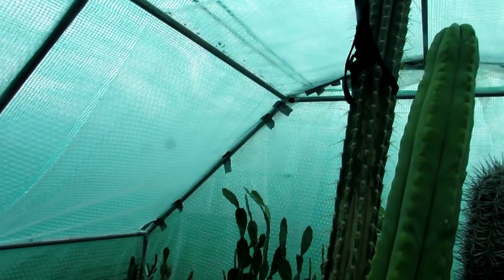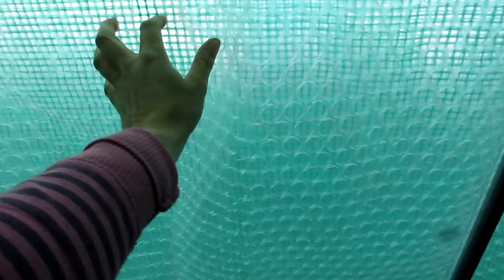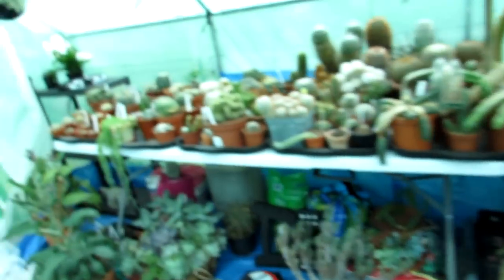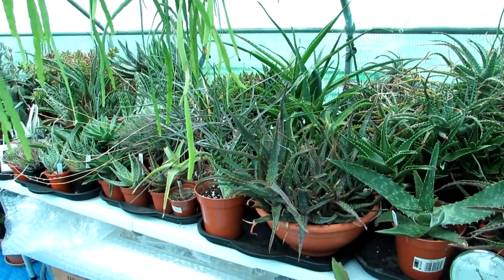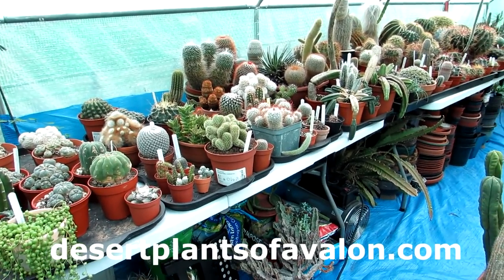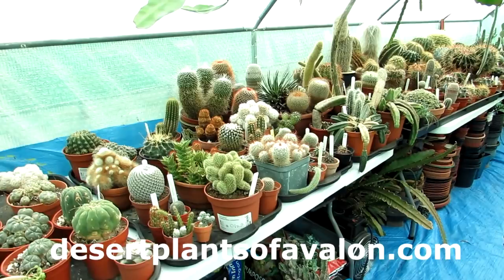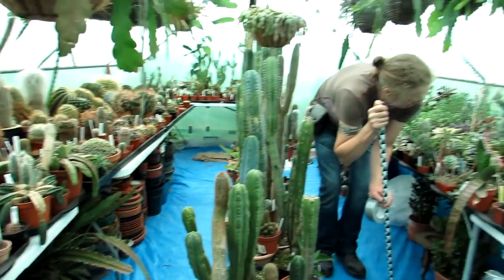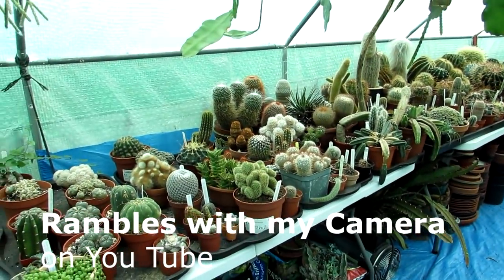We've put some tape on the back to stop the bubble wrap from falling. There are some gaps where the bubble wrap joins, but we don't want to use silver duct tape as it'll look unsightly - so we're getting some clear duct tape to seal everything off completely, all bubble wrapped ready for winter. As I say, a lot of rearranging still to do, so stay tuned for future vlogs of me tidying up in the polytunnel. Thanks so much for watching. Check out my website desertplantsofavalon.com, subscribe to Sean's channel Rambles with My Camera, and until the next video, bye!